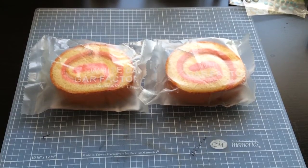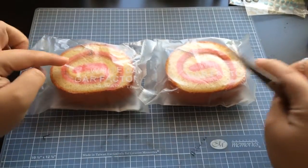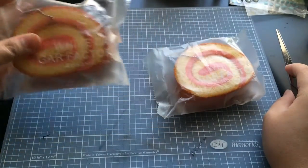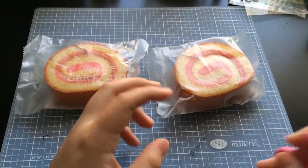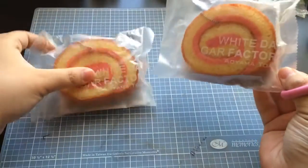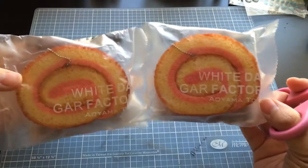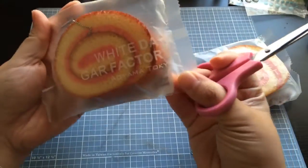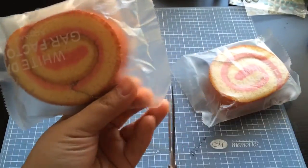Hey everyone, it's Melody. I am here with a squishy share. I got two of these Aoyama Tokyo pink cake rolls, so I'm going to open one up. I want to see what it's like, so I thought I would do it on camera. I'm gonna use a different pair of scissors. Which one looks bigger? They look kind of the same, don't they? I guess it won't really matter.